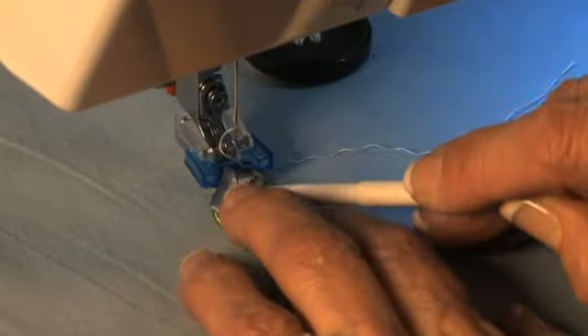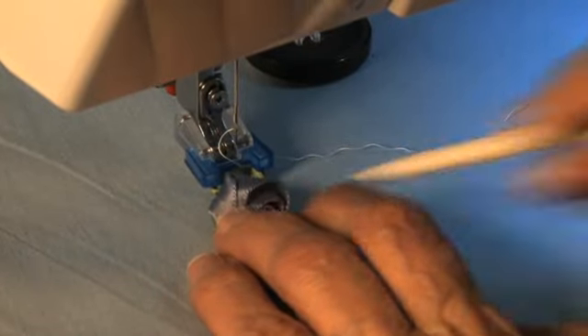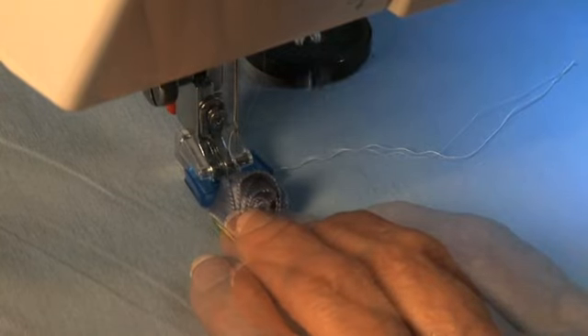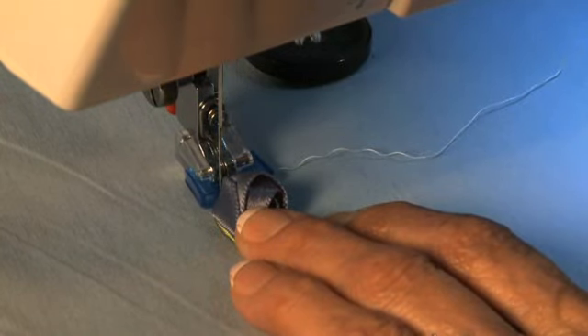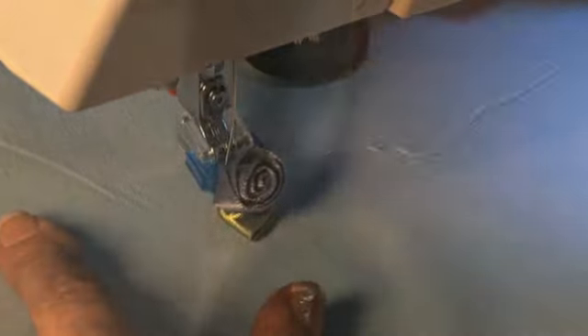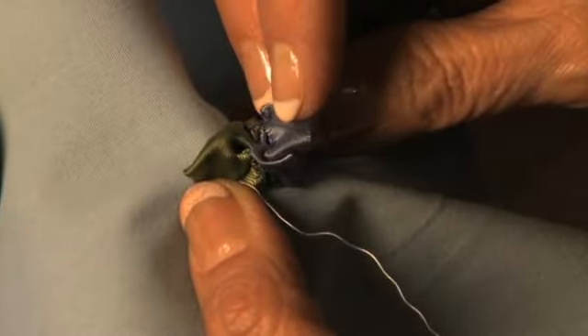Position the flower against the front of the foot to hide the stitch. You can also use invisible thread. Choose a narrow stitch width and sew. Raise the needle and cut the thread. Your flower is now attached.